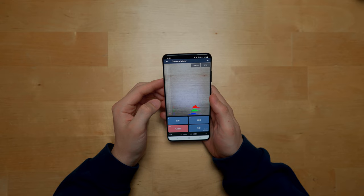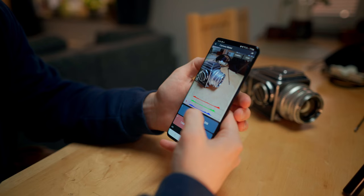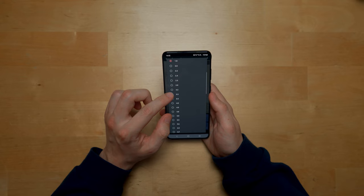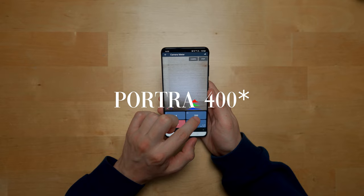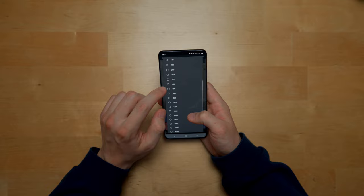Unfortunately there is no light meter built into the Hasselblad 500C. I use a free app on my Android phone called Light Meter Free, and it works wonderfully. You simply select your film speed and the aperture you'd like to use, point it at your subject, and it will meter the scene and tell you the correct shutter speed. To overexpose your film, simply change the ISO — to overexpose one stop, cut your ISO in half. So if you're shooting Portra 500, choose 200 ISO for one stop over, or 100 ISO for two stops over.